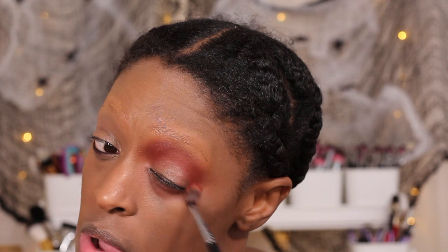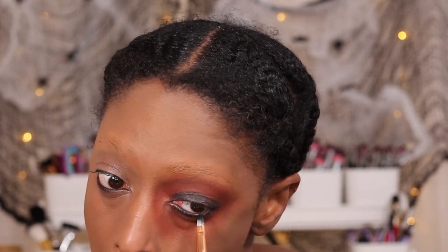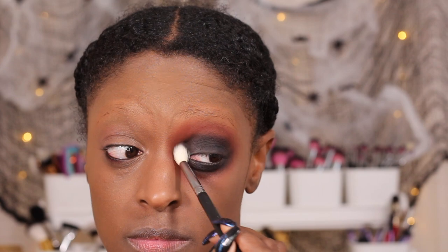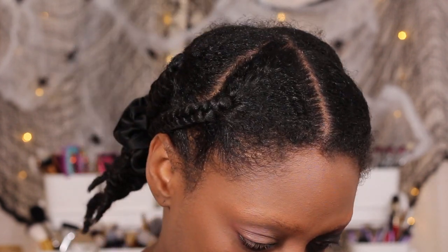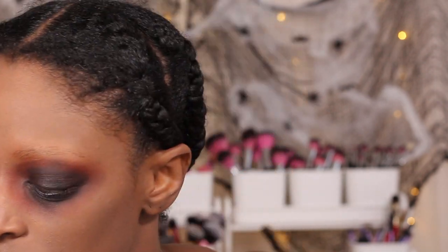Next I'm going to go in with a reddish eyeshadow — I don't remember which one I used, but it really doesn't matter. This look is going to be pretty messy, not organized at all. Then I'm going in with some black eyeliner, applying that to my lid and messily blending it out underneath and above my eye. I go back and forth between the red and the liner.